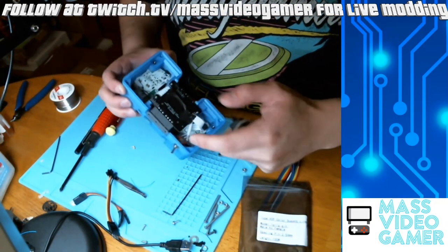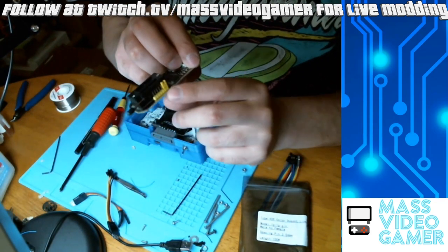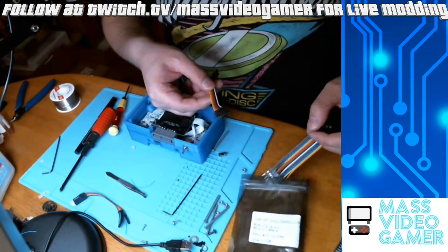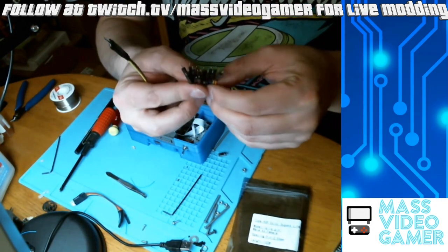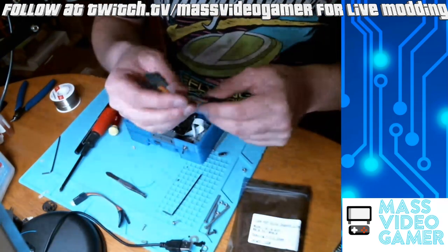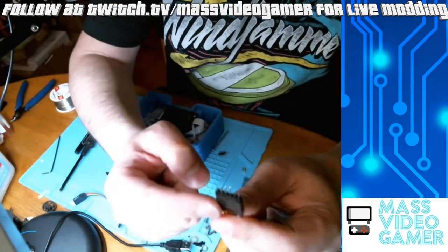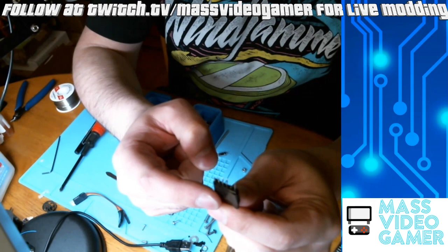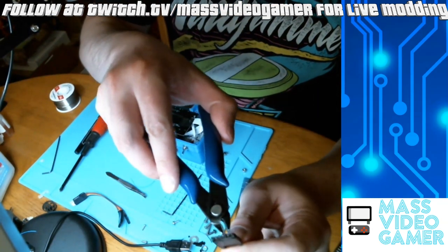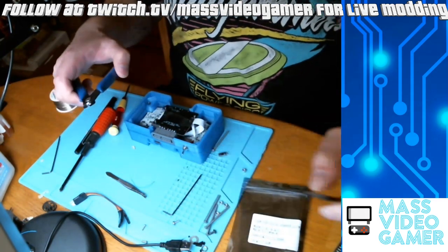Those are the points there. Once they're matched up, it should label it right on there. Make sure you have that jumper in the place of one and two on the SPI flasher. Then you're going to take your DuPont cables — about six of them, though you're only going to use five. You're going to want to go ahead and cut off the 3.3V pin; you're not going to need to use that. We're going to power through USB, so take your flat cutters and just cut off that 3.3V pin.